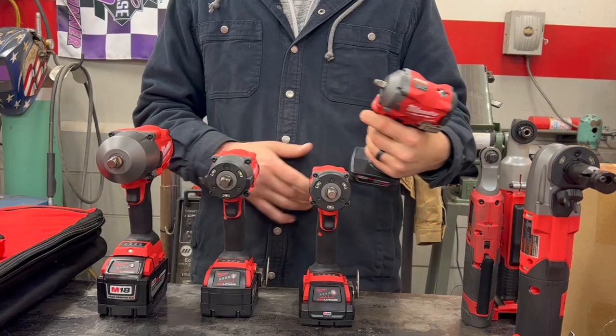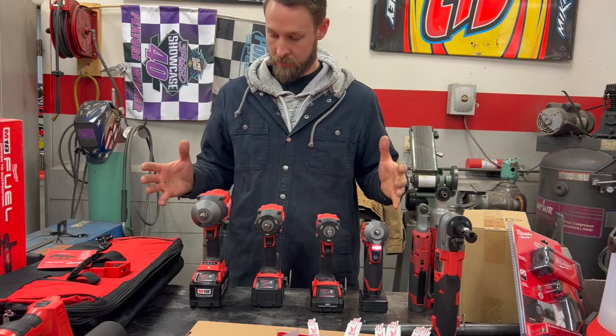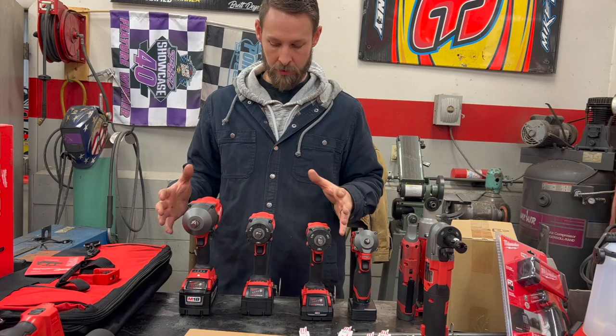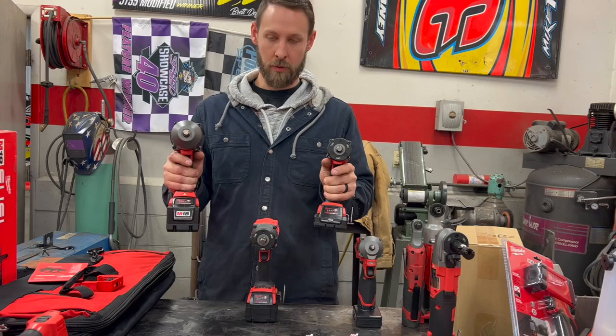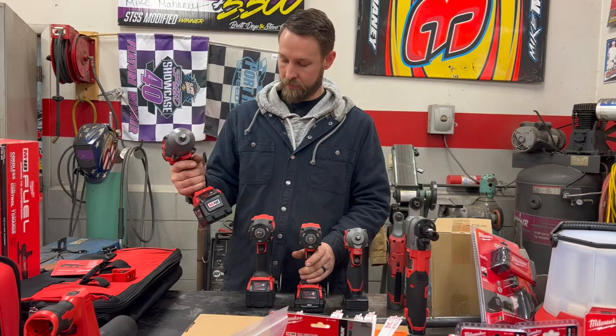The M12 impact wrench is even lighter and still has a lot of torque. All of these do a lot of different jobs — it's about what purpose is best for you. My recommendation: if you've got a big truck and need to break lug nuts loose, go with the high torque, and the mid torque for tighter spaces. If you never need 1,400 foot-pounds, the mid and compact together give you a good range of options.